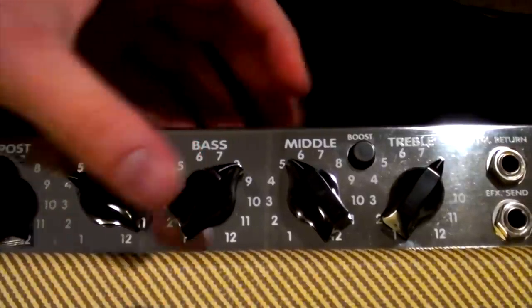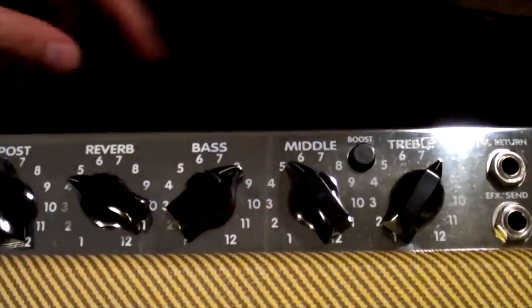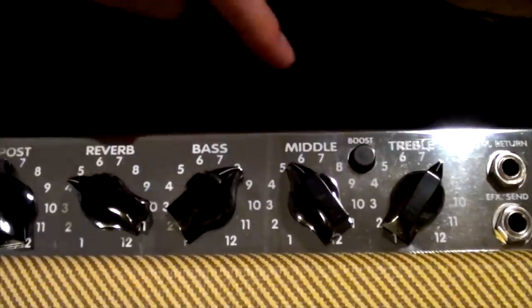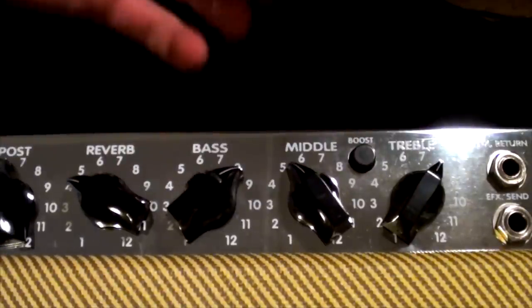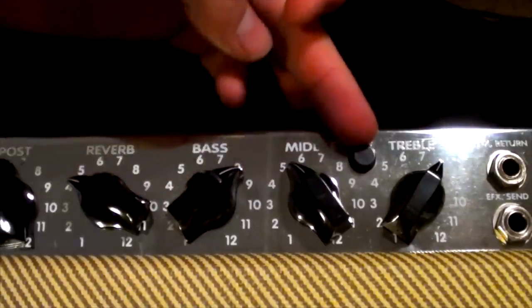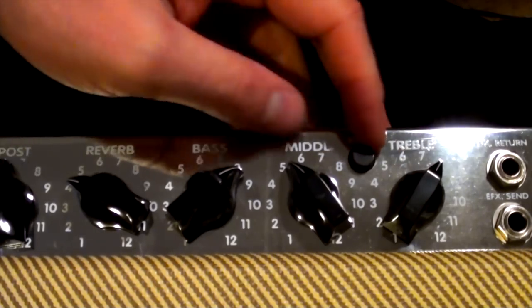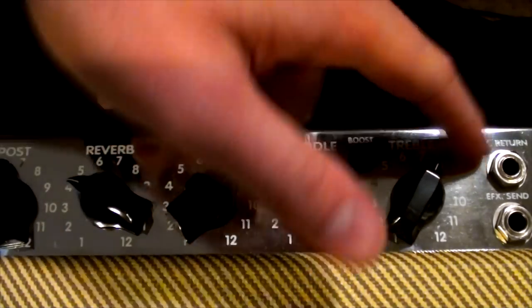The amp has a three-band EQ — bass, middle, and treble — with a boost switch. With the boost in, it sounds bad; with it out, it sounds great. If you have one of these amps, definitely leave that switch out — it goes all nasal and weird. There's also an effects send and return.